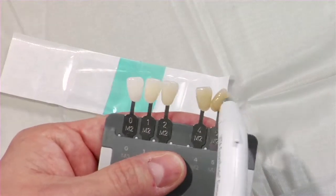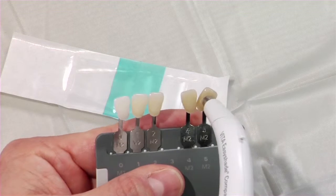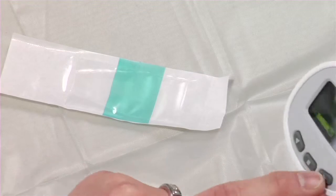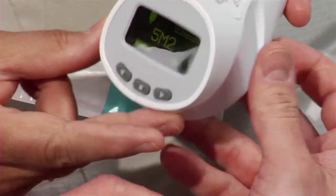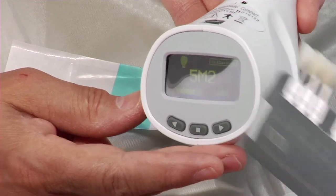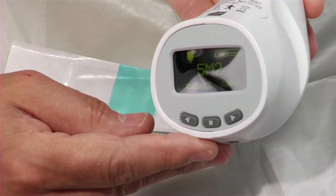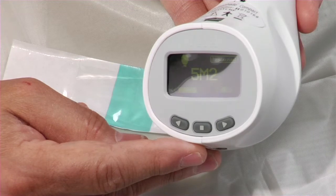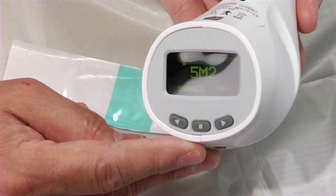Let me demonstrate shade tab mode — I'll put the unit on a shade tab, push the button, and we get 5M2, which is in fact the shade we had selected. It works just as quickly on a patient. In seconds you get your shade. It can also measure either 3D Master or Classic shades — whichever you prefer, it measures both.